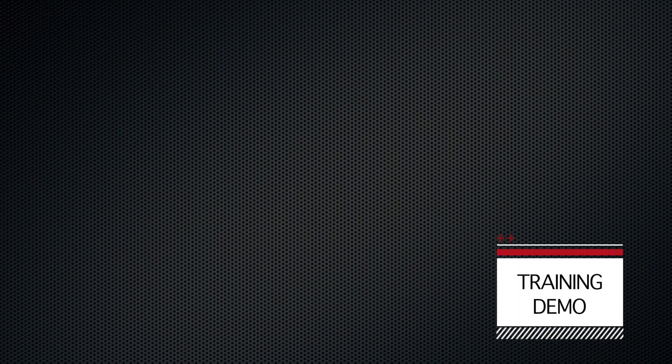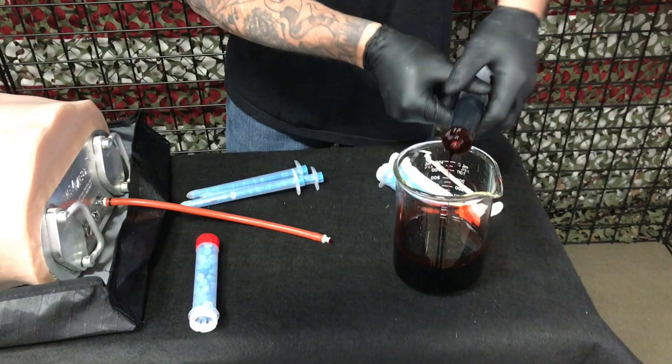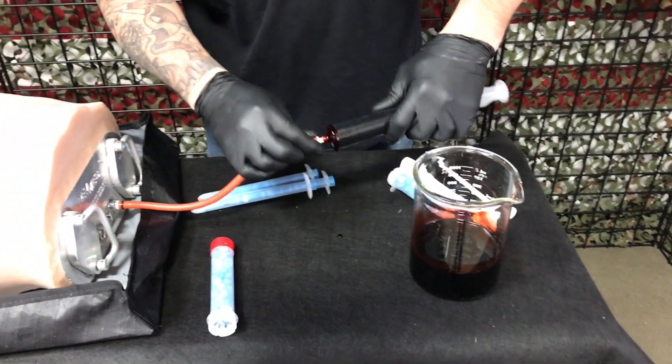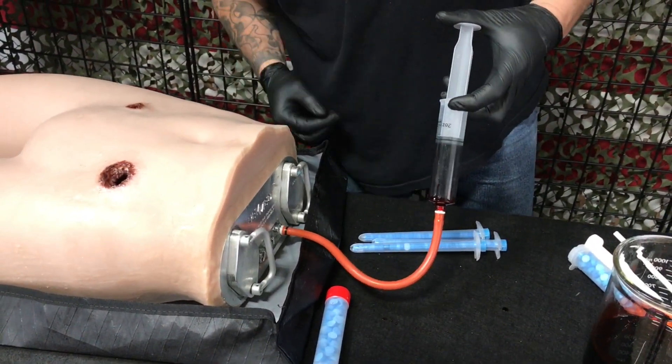Now let's go through a simulation from start to finish. Make sure the cylinders are in the closed position prior to starting your simulation. Connect your fluid source. Here, I'm using a 60cc syringe with some simulated blood. You must first push all the air out of the line before you begin to see bleeding in the wound.